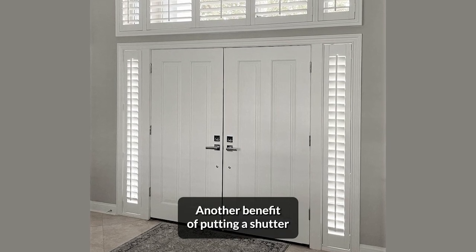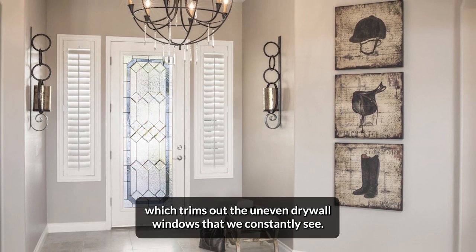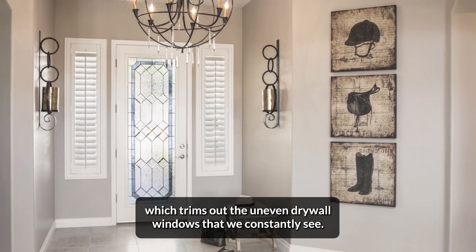Another benefit of putting a shutter on your side light window is that it has a frame around it, which trims out the uneven drywall windows that we constantly see.